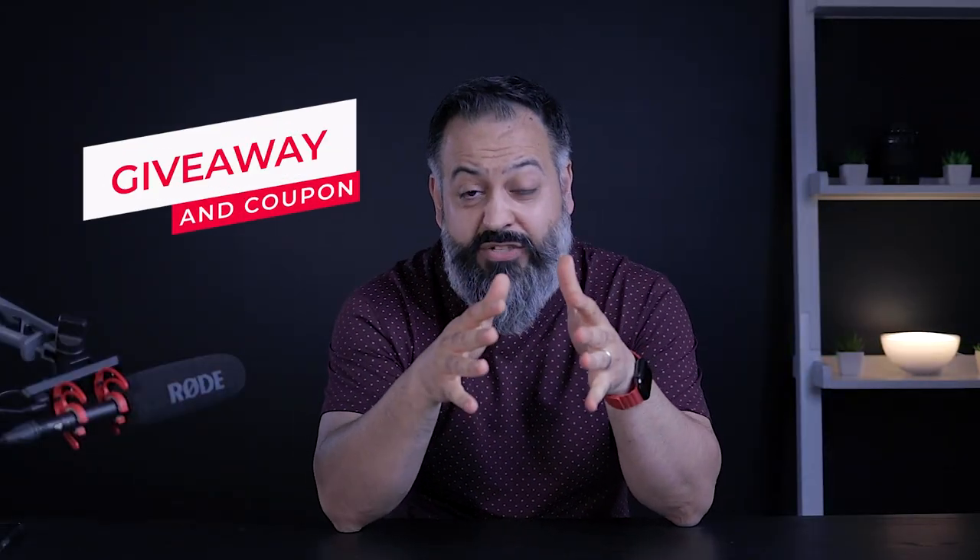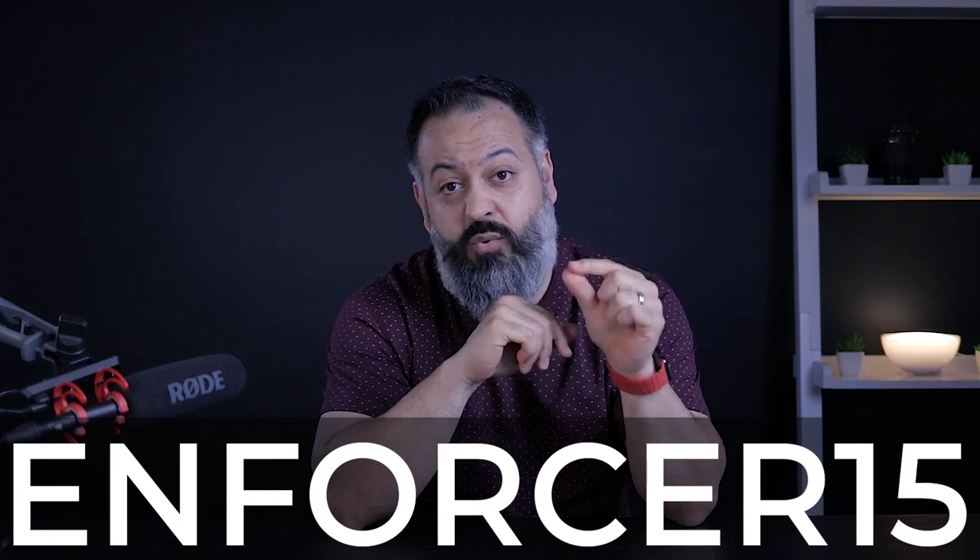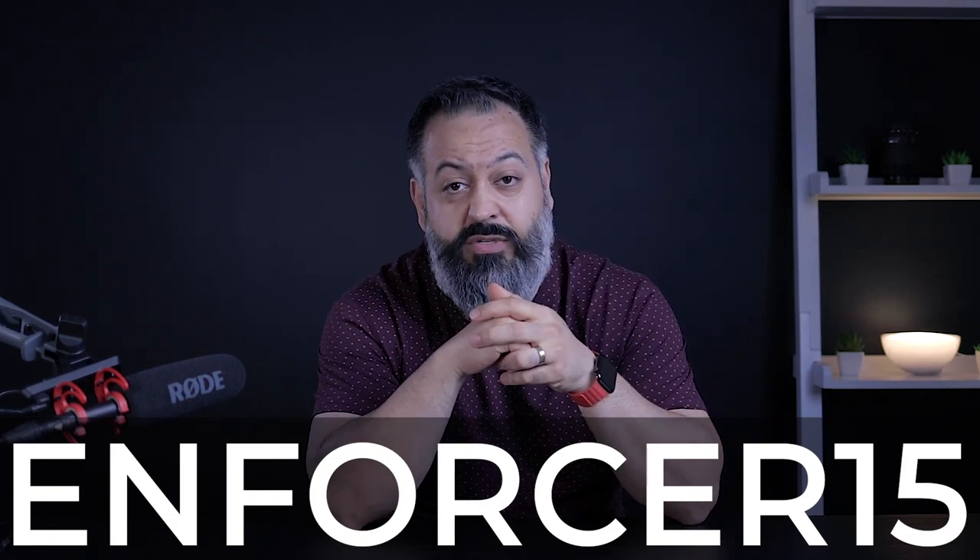Let's talk about the giveaway and the coupon code. The coupon code gives 15% off and is available to only the first 25 customers who use it. I'm also giving away one 50% off coupon code to a lucky viewer. To enter: subscribe and comment below letting me know you're entering, follow me on Instagram as well as the company — links are in the description — and drop a comment on one of the company's Instagram posts. I'll have the exact post details in the description below so you know exactly what to do.